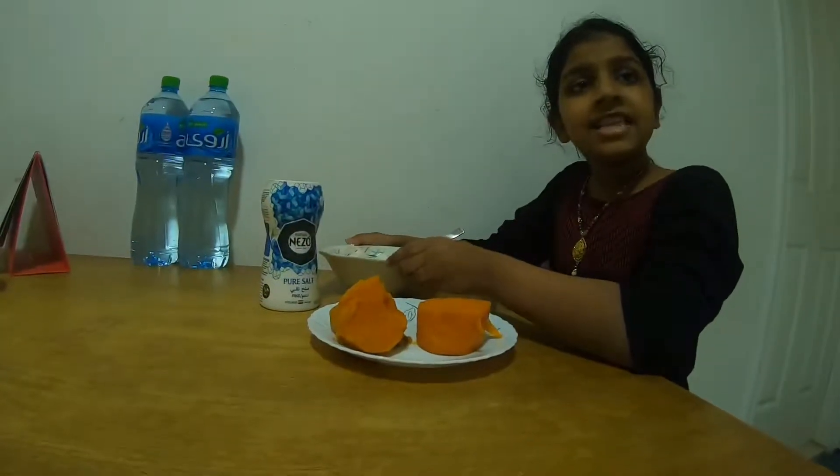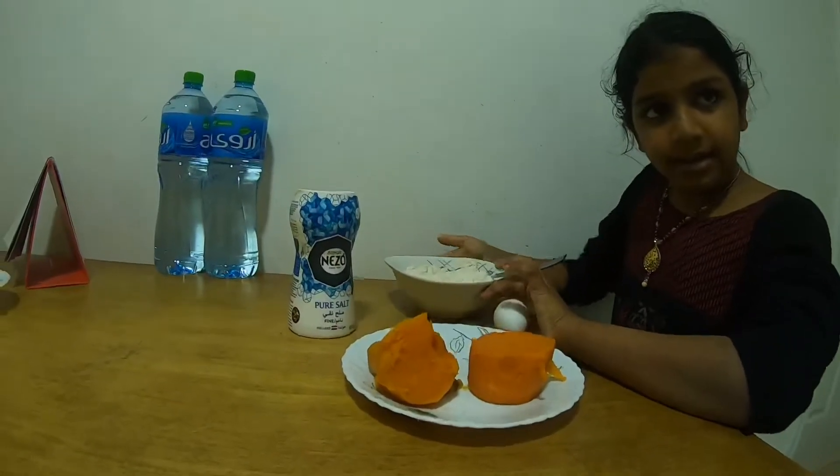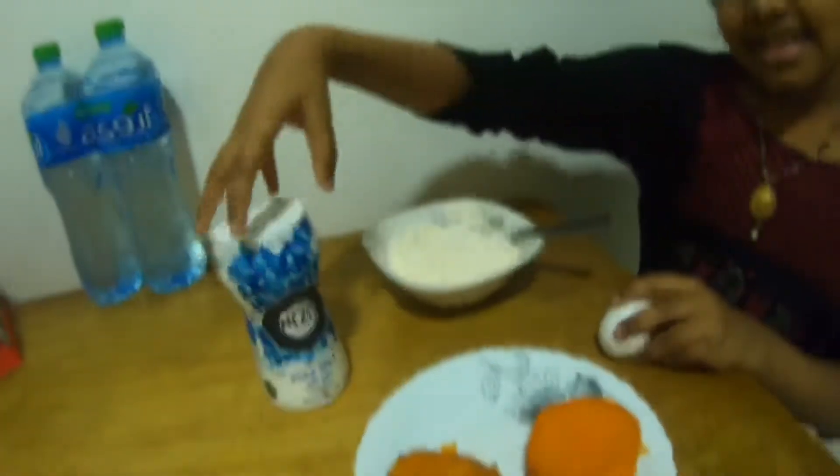The ingredients to make sweet potato doughnuts are flour, boiled sweet potatoes, egg, and salt.